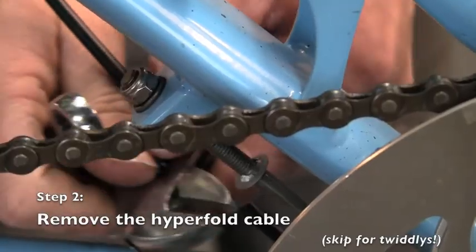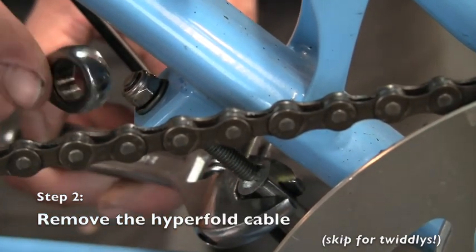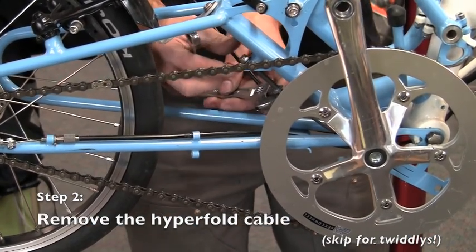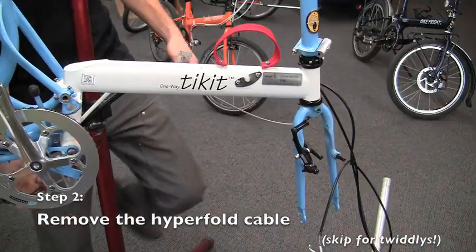To remove the cable anchor nut, use an adjustable wrench to hold the wrench flat stationary on the cable itself, and a 10mm combination wrench to remove the nut. Once the cable end is free of the frame anchor, pass it underneath the bottom bracket and up towards the front of the frame as far as it can go.